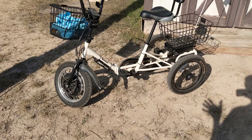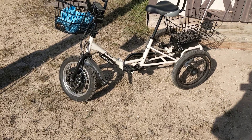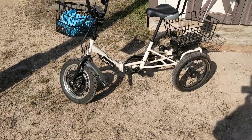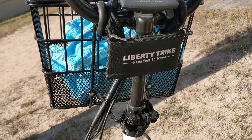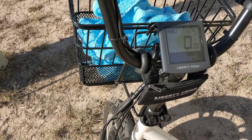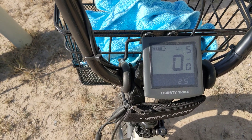Good afternoon ladies and gentlemen, this is Rusty 786-09 and we're fixing to go for a trike ride. This is Trike Man and we're going triking. That is a Liberty Electric Trike from libertyelectrictrikes.com — check them out. If you decide to buy one you can use code RUSTY50 to get a 50% discount.